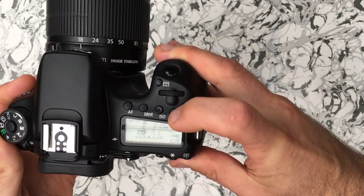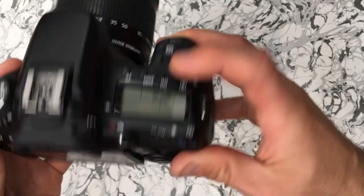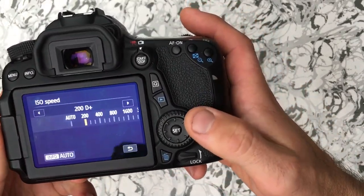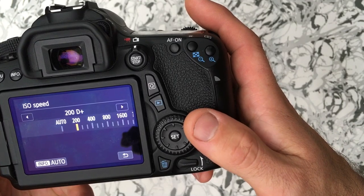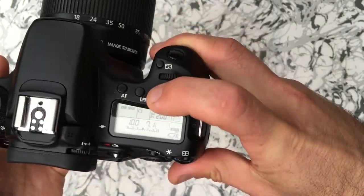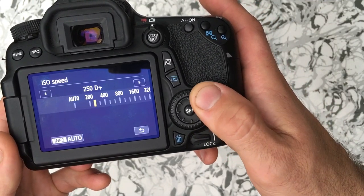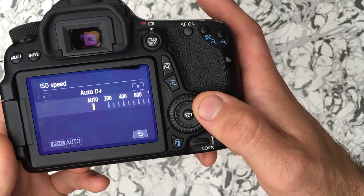On a Canon, in most cases you have a quick ISO button. If you press that down, it gives you a dial on the back. The native ISO on this camera — a 70D — is 200. When you press it, you can change the setting to a different ISO.